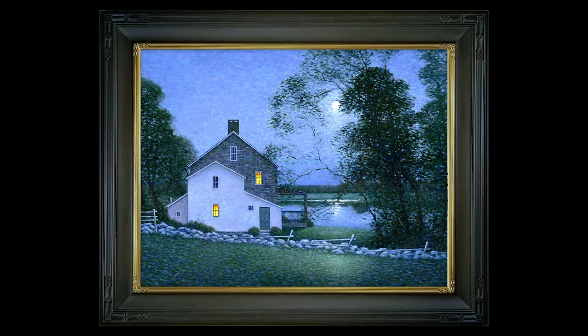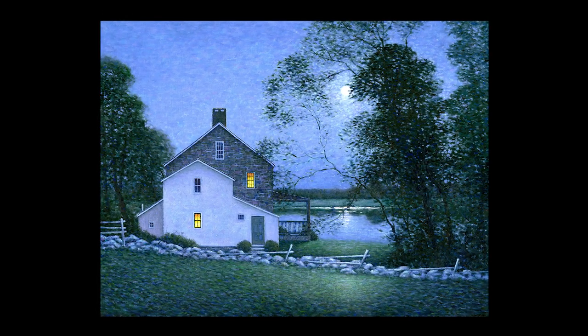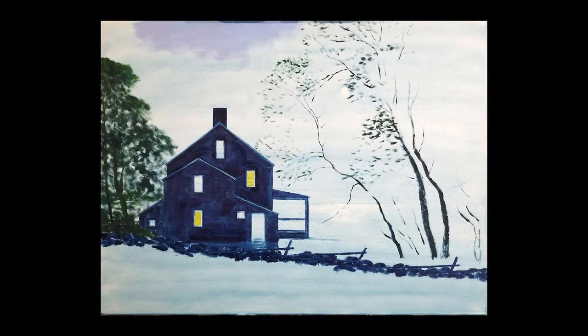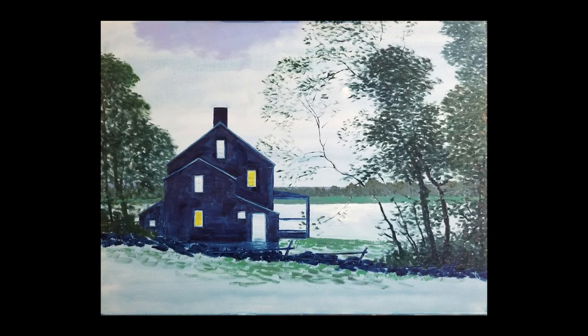Here's the painting in its frame. But let's take it out of its frame so we can see it better. Let's go all the way back to the beginning. Here's how the painting looked on my initial sitting, where you can see I just broadly blocked in the architecture, and I made some color notes just to establish the drawing.